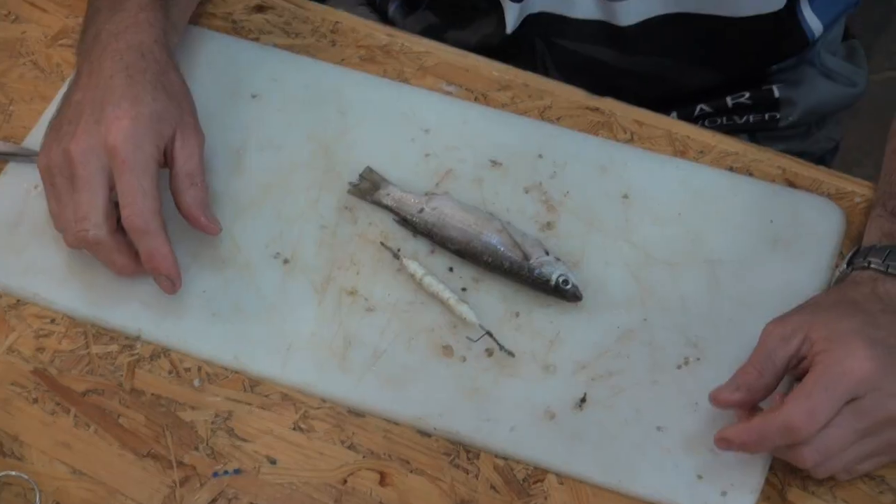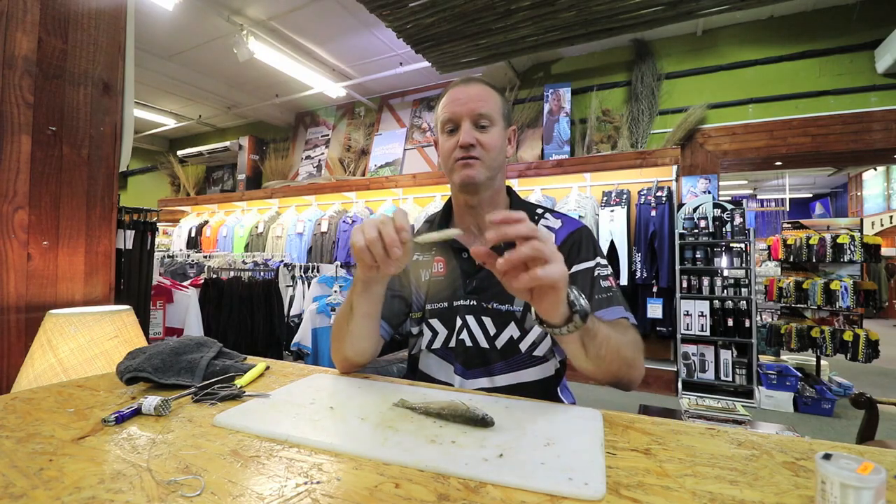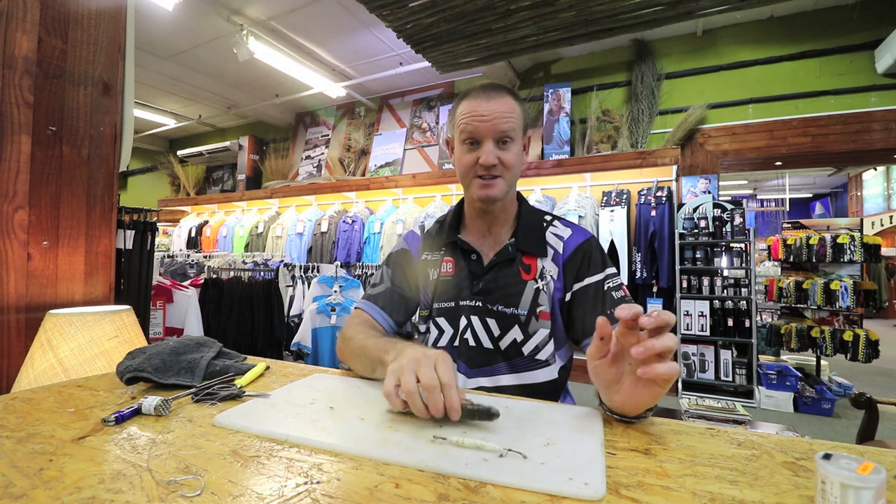Today I'm going to show you how to rig a mullet with a stiff dangle for long distance casting. Basically there's our dangle, and here's our mullet.